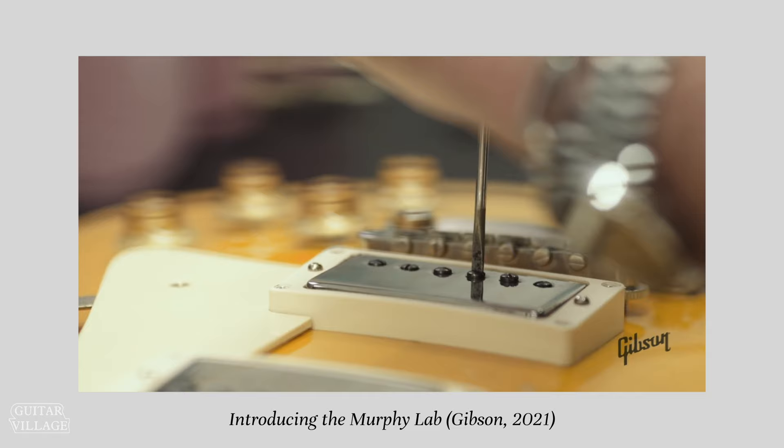Let's see where it all began. Tom Murphy is a master luthier who helped pioneer the Gibson Custom Shop in the early 90s, and worked extensively on their Les Paul Historic series as well. He's worked with many different artists, including Jimmy Page, the Allman Brothers, and that brings us on nicely to the Murphy Lab.